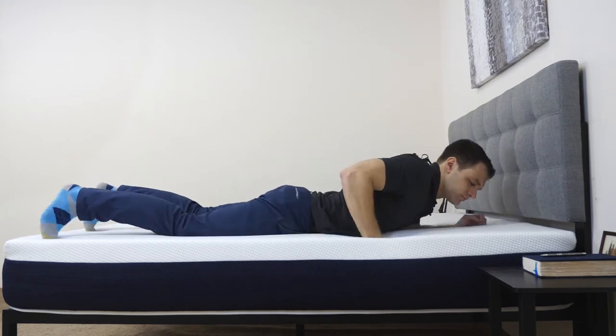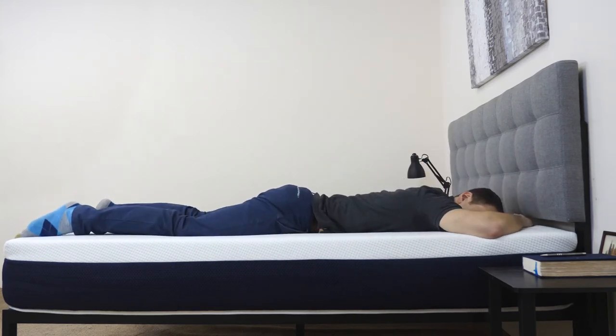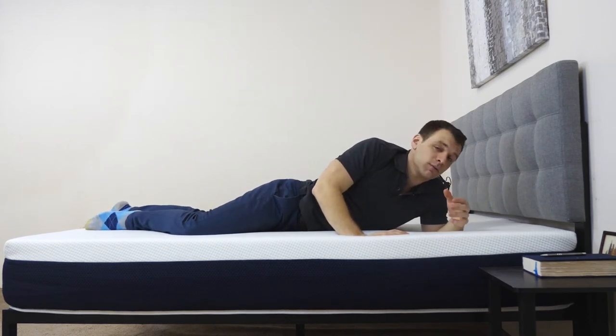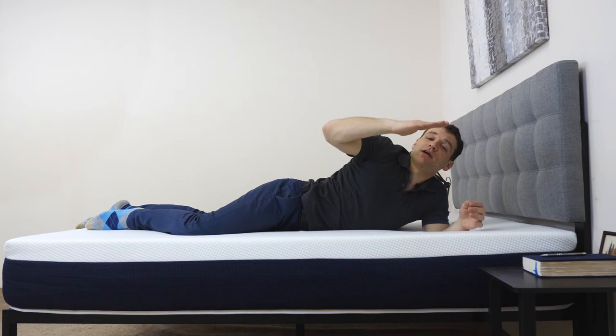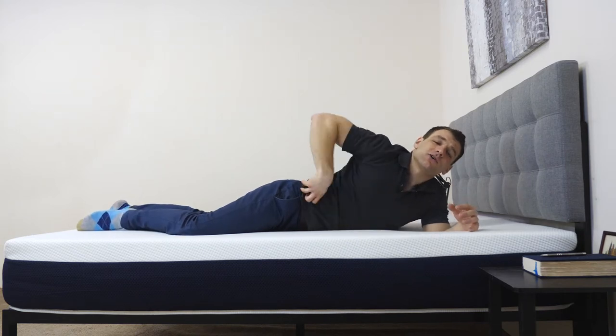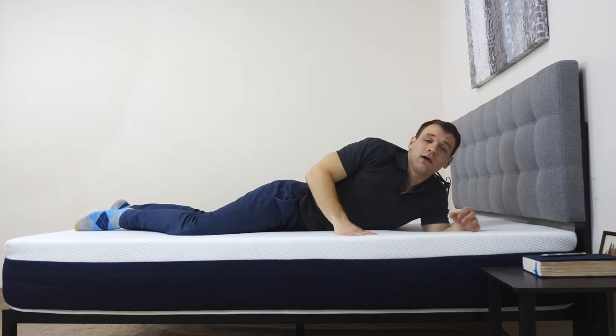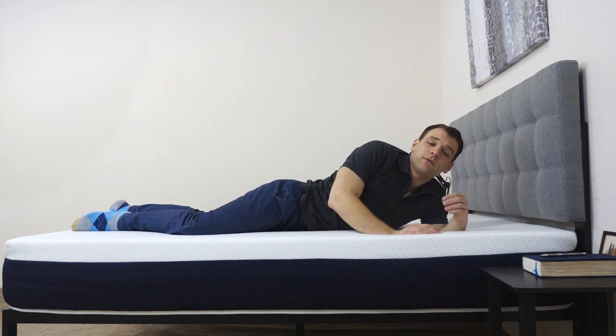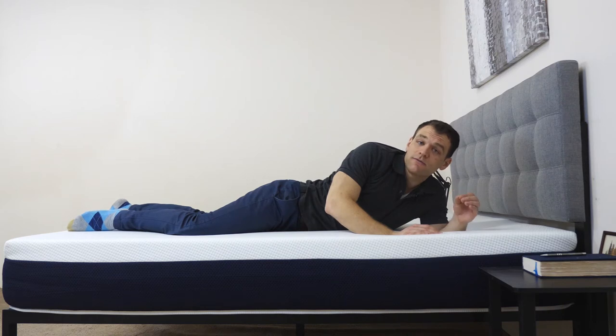I'm going to roll onto my stomach. Stomach sleepers do tend to prefer a firmer mattress, as it allows them to keep their hips from sinking into the mattress and keeps their spine in better alignment. I do feel like this mattress is a little bit on the softer side, so my hips are sinking into the mattress a little bit. Everyone can feel the firmness of a mattress differently because of different sizes and weight distribution — for reference, I'm about 5'10", 190 pounds. If you'd like a wider variety of opinions on the firmness and feel, you can check out our written review at sleepopolis.com.